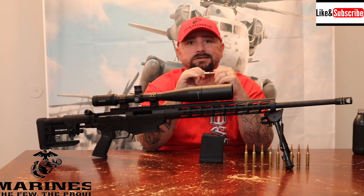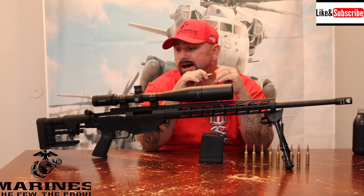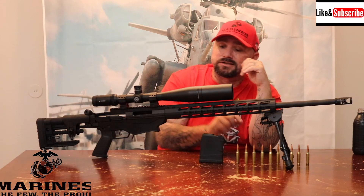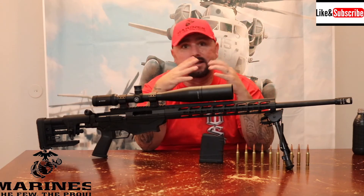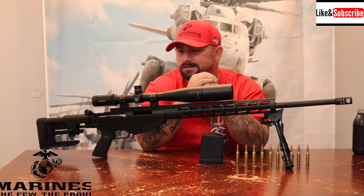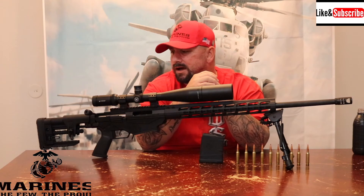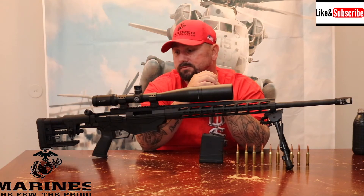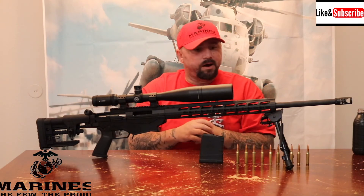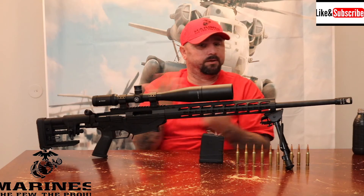It's not a cheap gun to shoot — about 97 cents to a dollar three per round, unless you catch ammo on sale in bulk. It's a little on the heavy side; the weight out of the box is somewhere around 9 to 11 pounds. It comes with an adjustable trigger, and I added a bipod, which doesn't come stock.